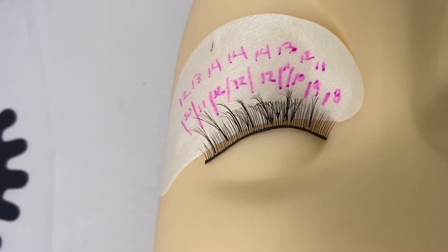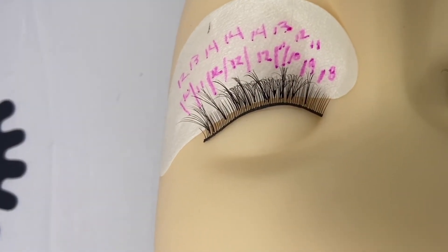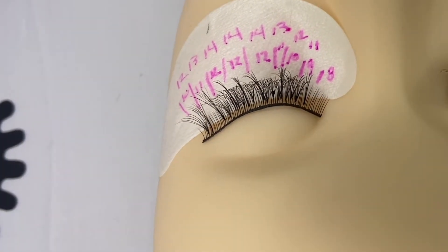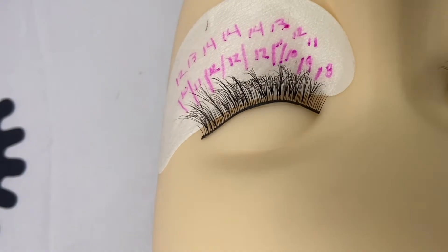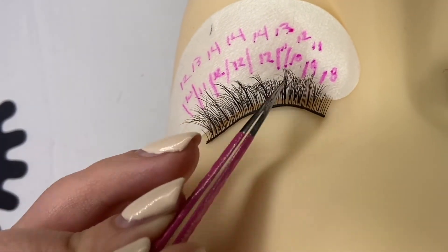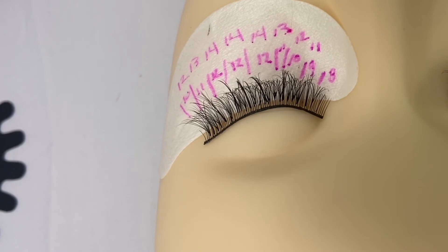You can change this ratio depending on your client's preferences. For a more dramatic and thick set, do more like a 70/30 — 70% volume, 30% classic. Vice versa, if they want a more lived-in natural look, do more classics than volumes. What I really love about this mapping is that clients can get that spiked strip-lash look that is lived-in and natural, but it's your decision on how natural you want it based on their preferences.